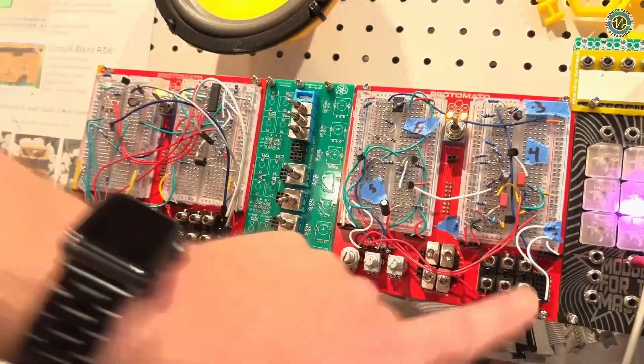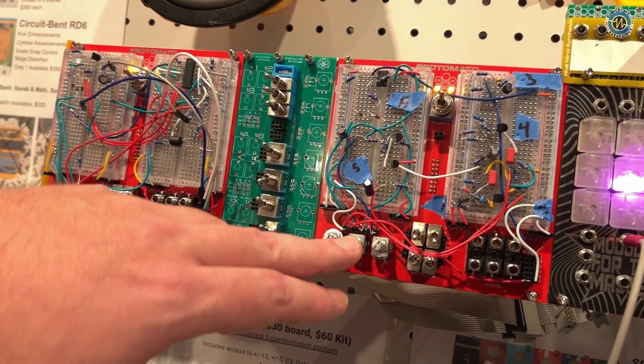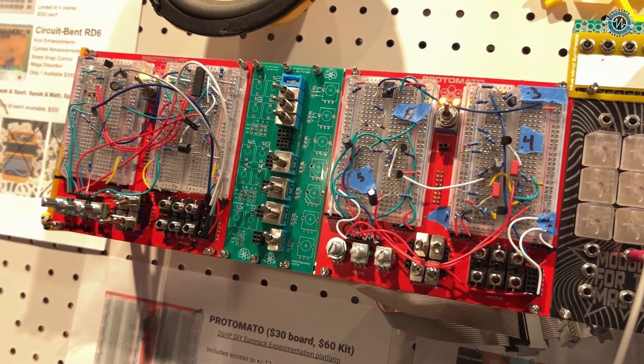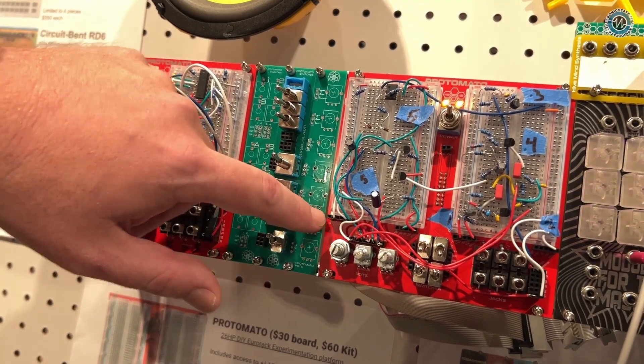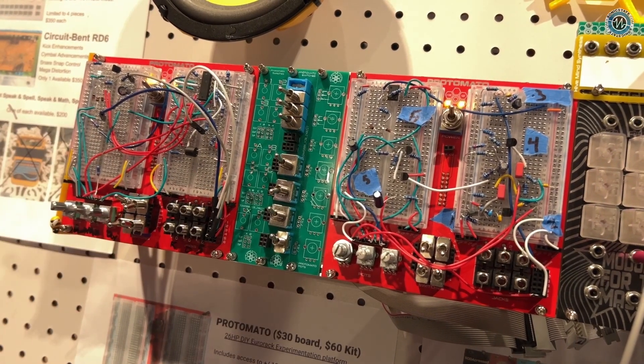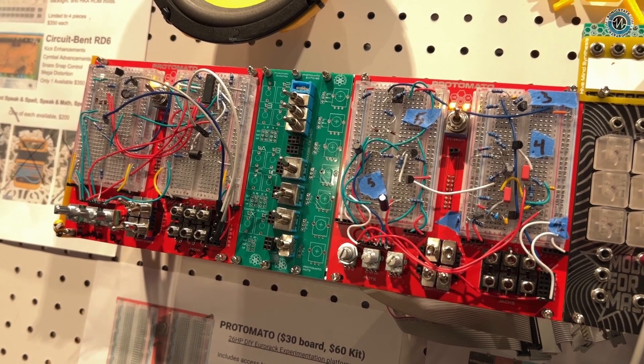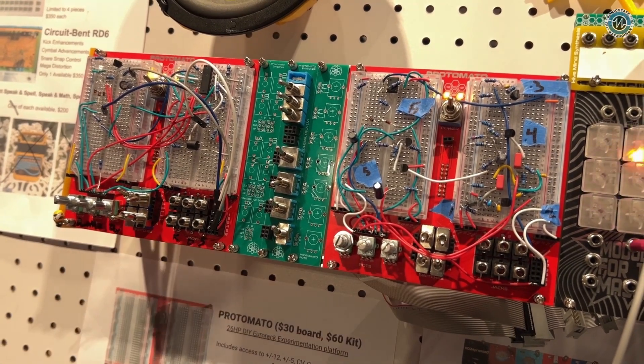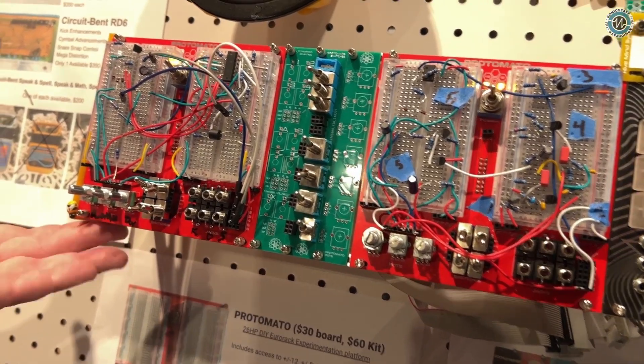It's set up here — you get two breadboards, six jacks, four knobs, three pots, access to your CV and gate rails for the mad crazy people that use it, and access to all of your power. What you're actually seeing on the two that we're showing are a demo of that Soda Pressed module that we were just listening to, and a demo of our Duck Mixer, which is over on the right side.